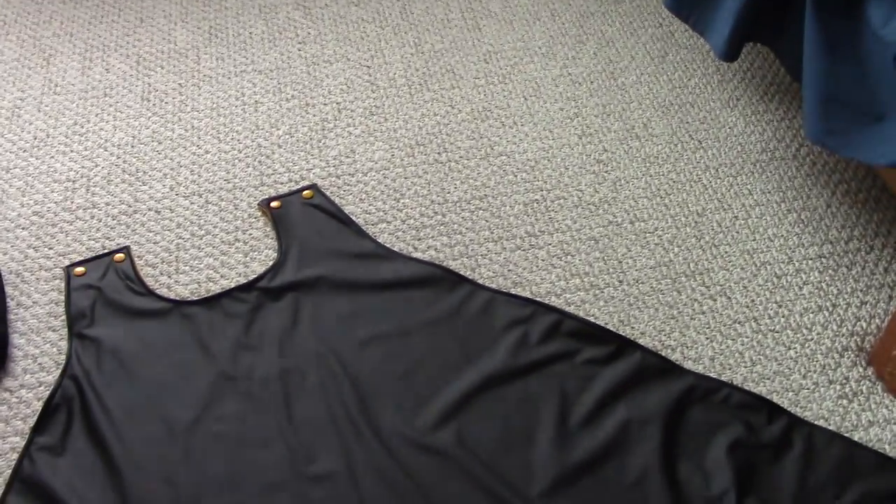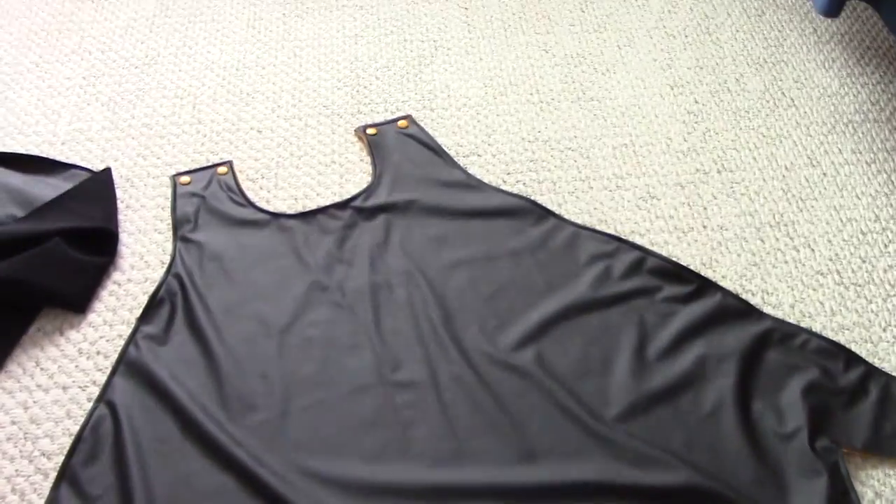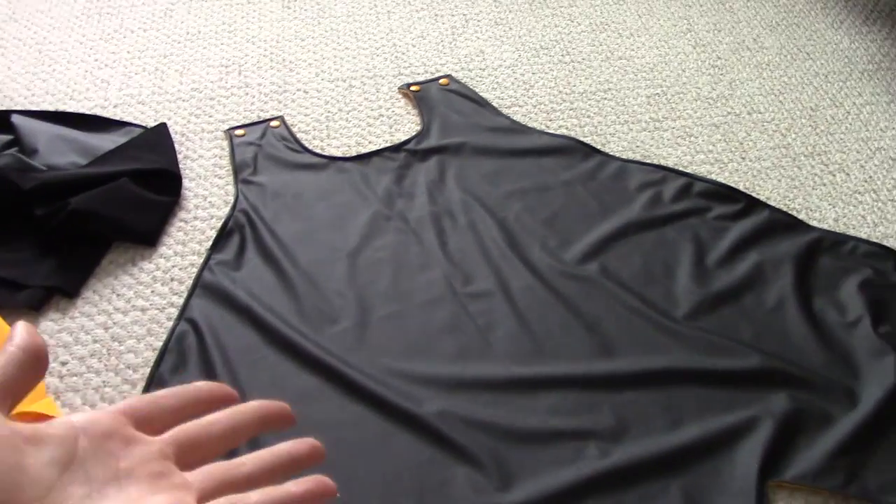Hey everyone, and welcome to a work log for my 2014 Batgirl cape — so fancy. As you notice, it's already done.